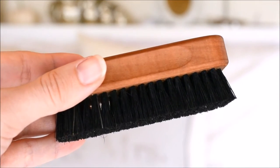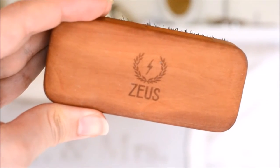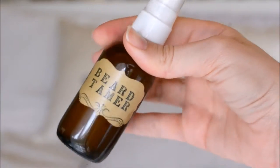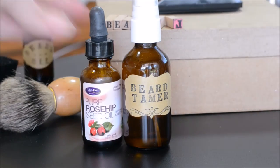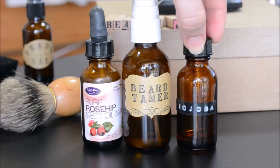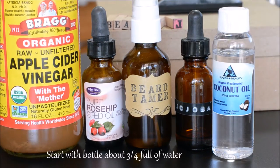Next you're going to need a beard brush. This is going to work with the conditioner that we're going to make. For the beard conditioner, you will need some oils of your choice — you could even use just one if you want — and some apple cider vinegar. Make sure that you start with your bottle about three-fourths full of water.